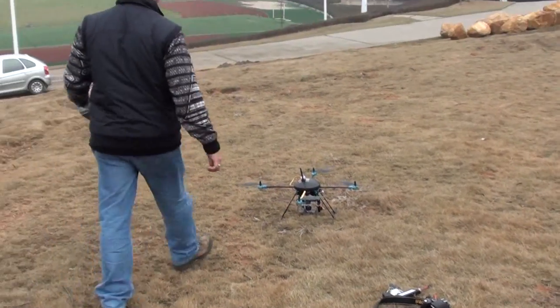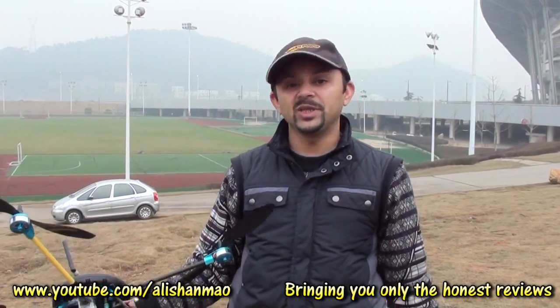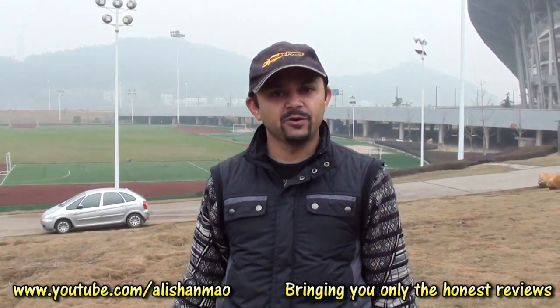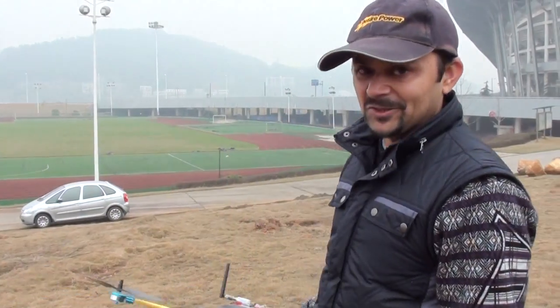Awesome, man. I'm loving it. I need more practice flying this quadcopter, especially when it goes higher in altitude, you have no idea where the head is and where the tail is. So that's where the FPV system will come in handy. I think this is enough practice for me. I'm going to try FPV in there, inside that ground, and give it some practice. We don't want to go to the riverside yet — we don't want to see this floating inside the river water.